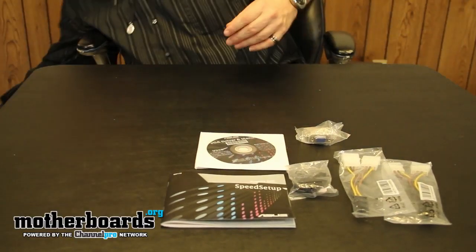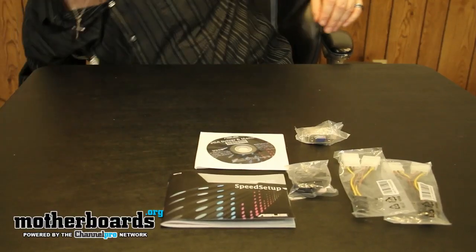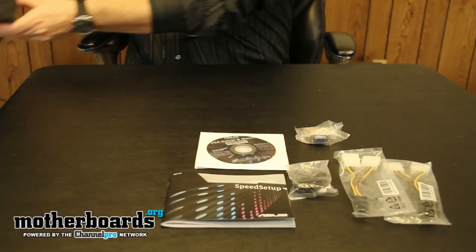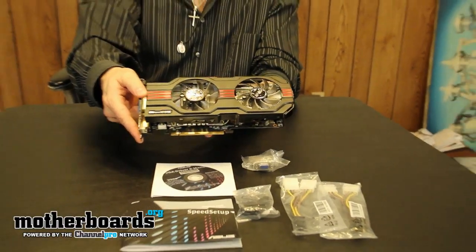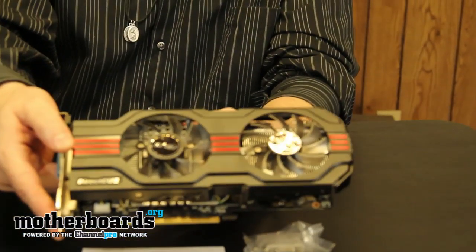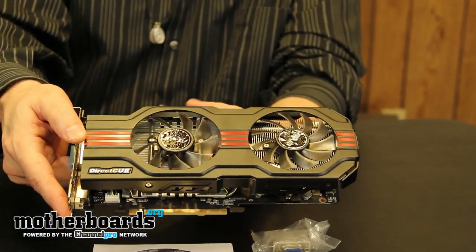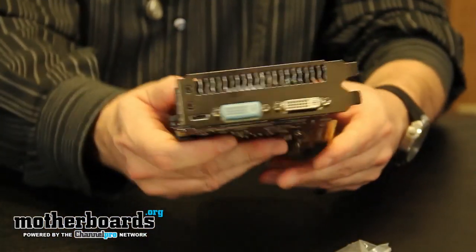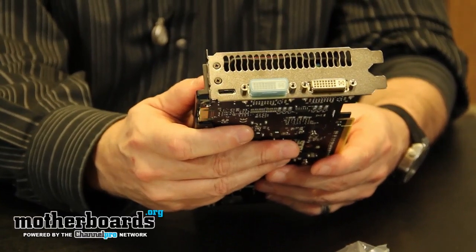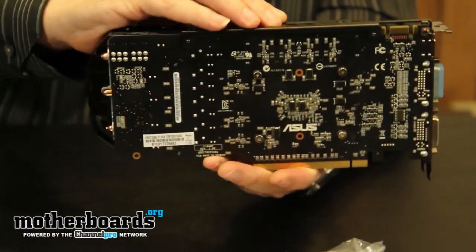I'll move this stuff out of the way and bring out the video card. This video card has been completely redesigned by Asus — it's not based on the reference design whatsoever. This is their DirectCU2 TOP card, geared for the overclocker and for those who want a very cool and quiet overclocked system. I'll show you the card, the rear I/O, the top of the card, and the back of the card.